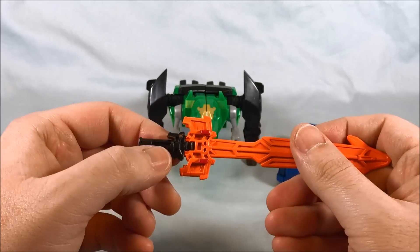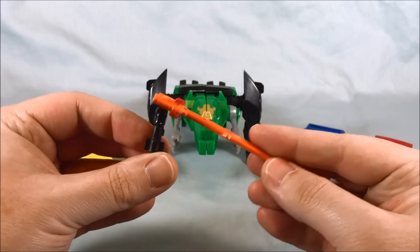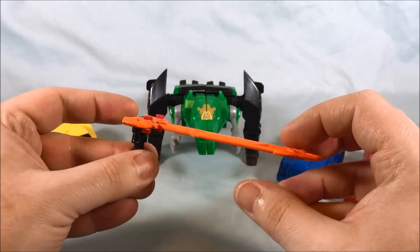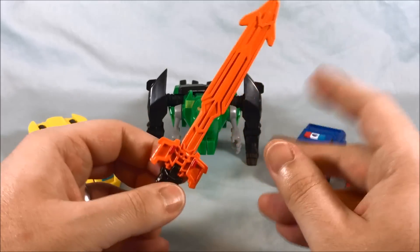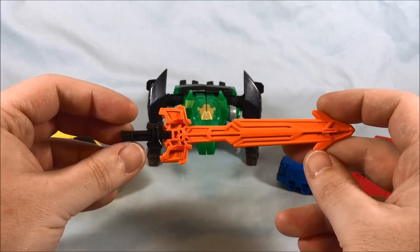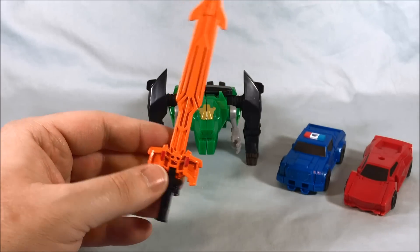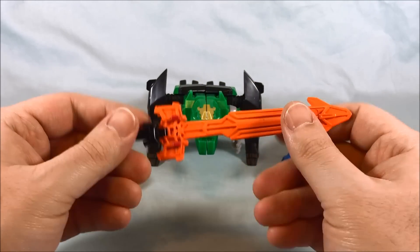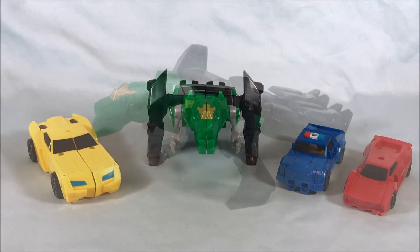There is a hinge here where the orange part meets the dark gray or black piece, so it can bend. I really have no idea what this bend is for — you'll see when we get into the combined robot mode. It doesn't really make sense. So anyway, we're going to put this off to the side for a second and take a look at Grimlock first.